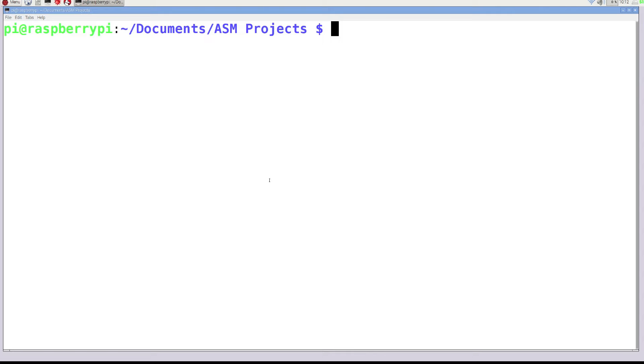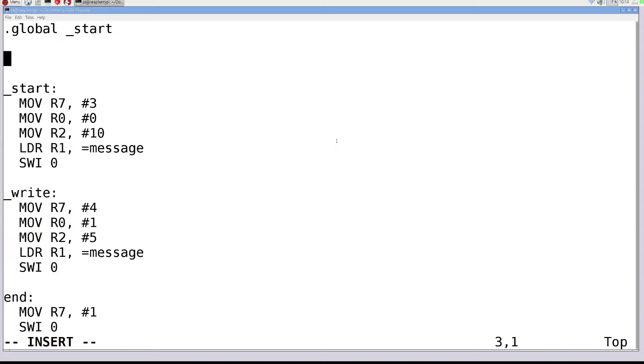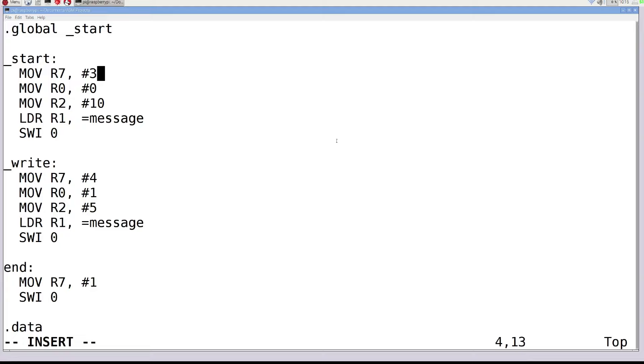Now we're going to take a look at some other instructions for adding values. Open Vim again. The instruction format is: instruction name (usually 3-4 characters), then destination register, then a comma, then operand 1, then operand 2. In some situations operands can be immediate numbers, or they must be registers — as you go through you'll figure out exactly how those work. Let's cover ADD.